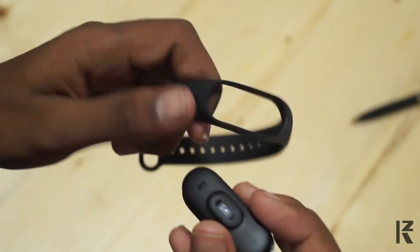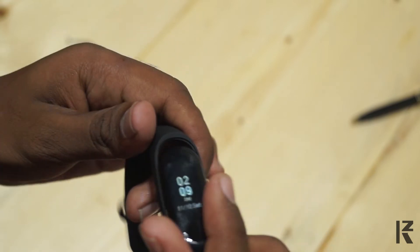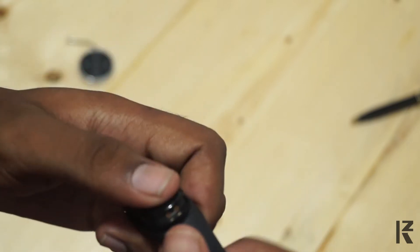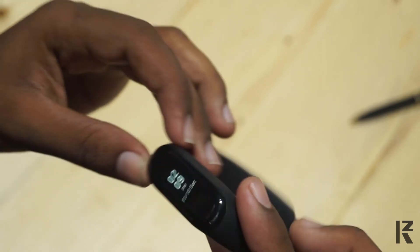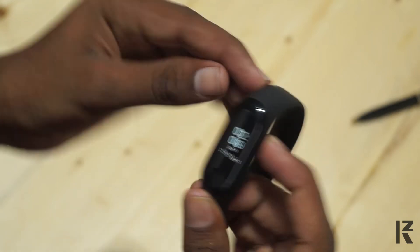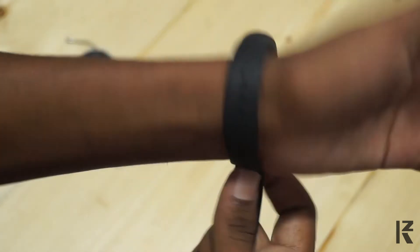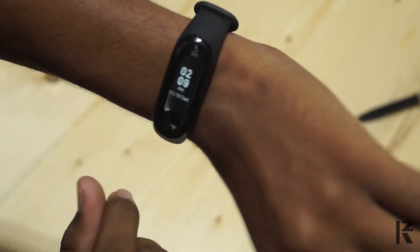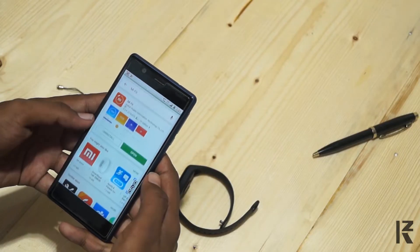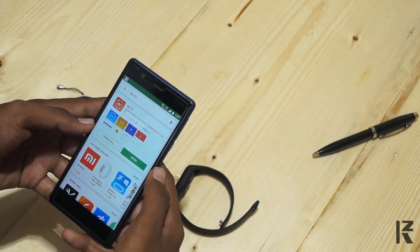If you use the band, it fits very tight on the wrist. For the first time, it is very tight, but it is a full bend fit. It is not a problem with band 2. This device has Bluetooth 4.2 version and it has NFC support, so you can connect both of them.